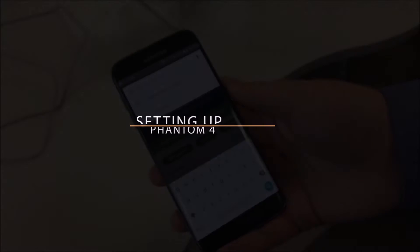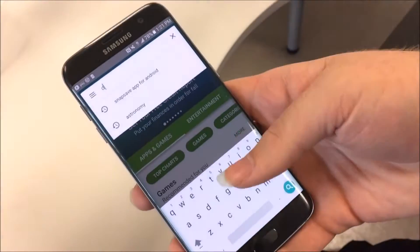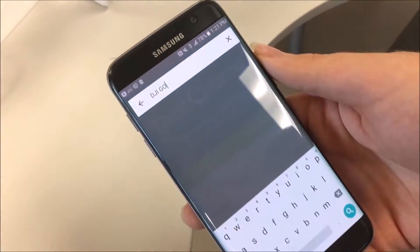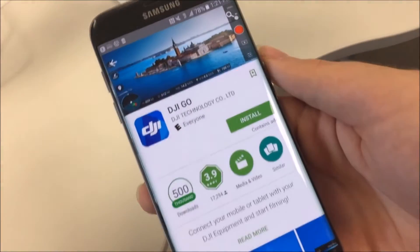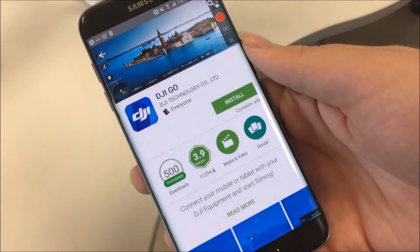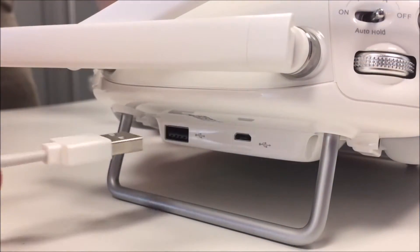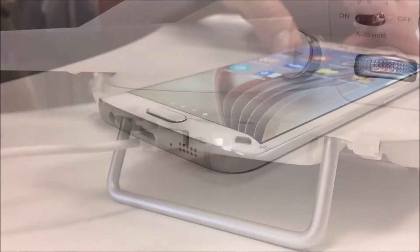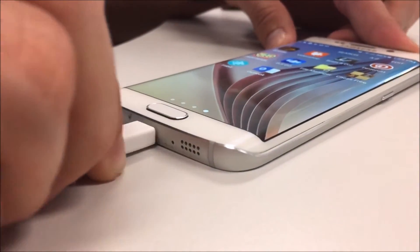Setting up. In order to fly the drone, it is required that you download the DJI Go app, which is available for free from the App Store or the Google Play Store. Using a standard USB charging wire, connect the USB end to the port on the back of the controller and then plug in your phone the same way you would if you were charging it.